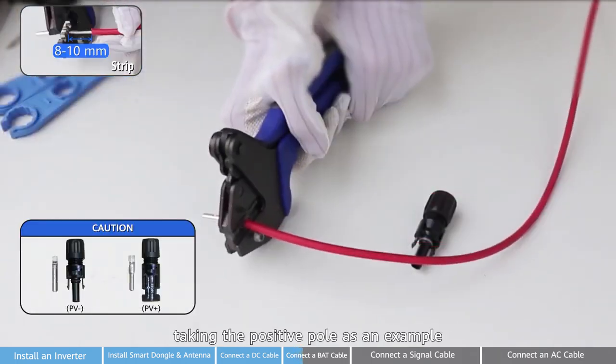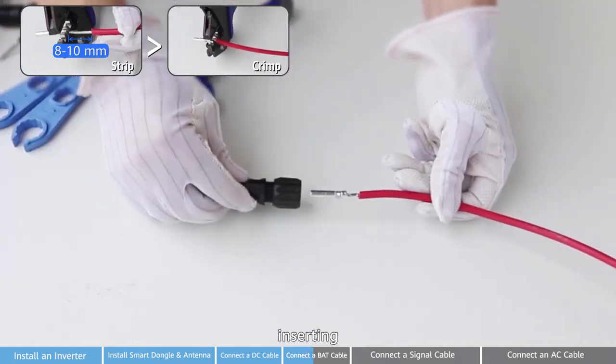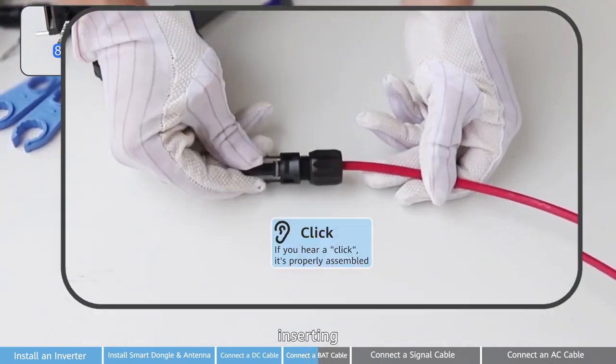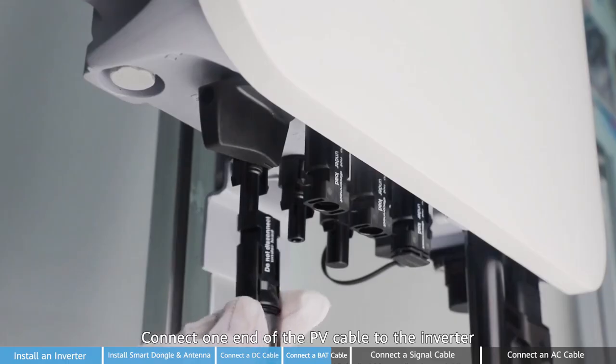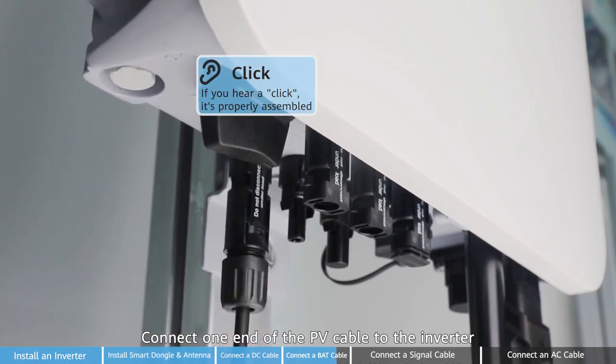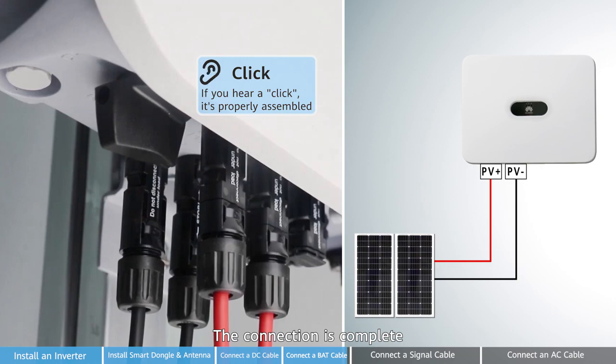There are 4 steps. Taking the positive pole as an example: crimping, inserting, and fastening. Connect one end of the PV cable to the inverter and the other end to the PV module. The connection is complete.